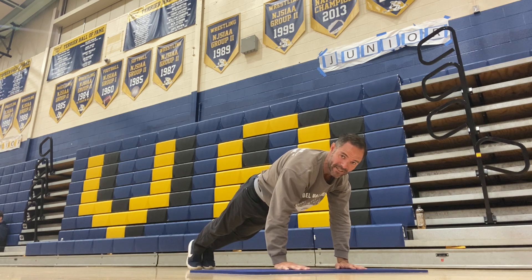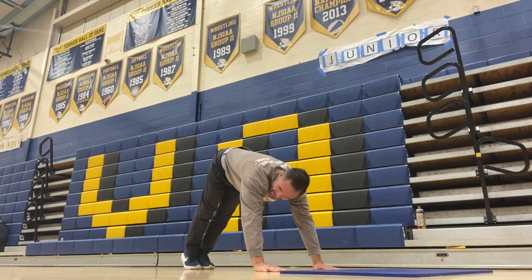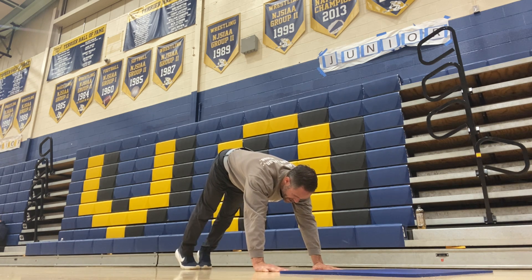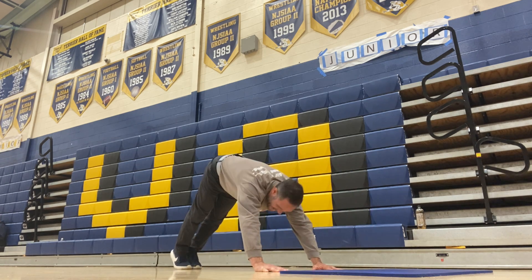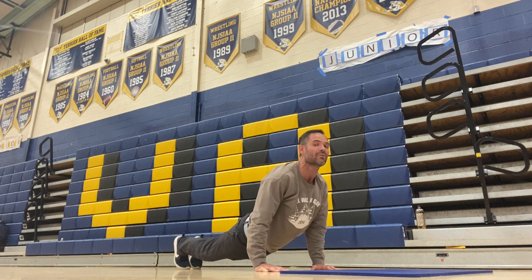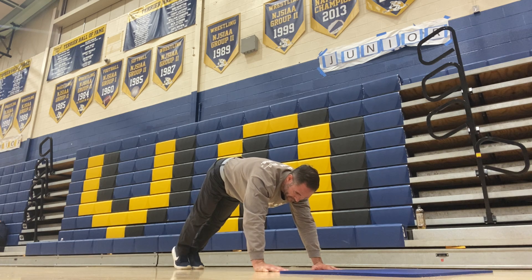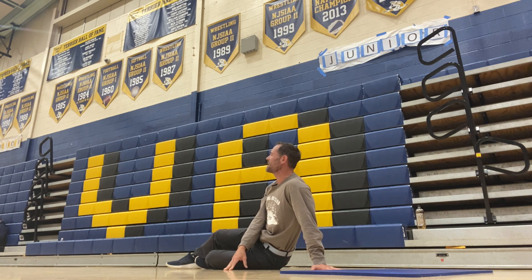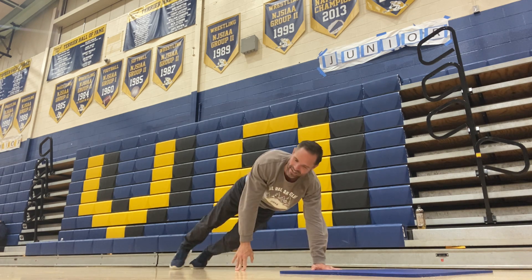Now we're gonna go to plank, press back to downward dog. This is gonna be a challenge — I like to throw a challenge in all my flows. You're gonna go down and through and then back. I'll do it again if you want to watch — down, through, and then push back. Do it one more. Down, through, and press back. Very difficult, but very good.